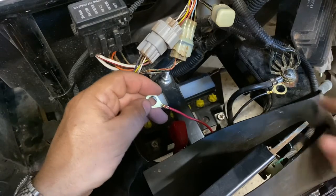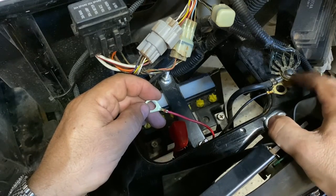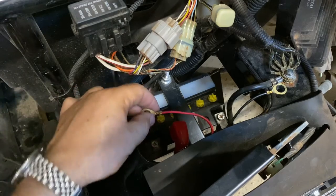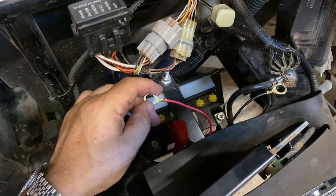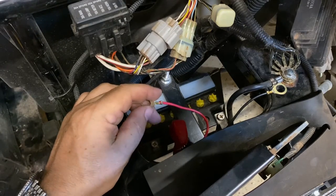To finish up, I'm just going to attach my positive and negative cables. I've got the negative here at the grounding point and then I'm going to take the positive and put it right onto the positive post on the battery. And that'll be it — we'll be ready to go with this trickle charger permanently installed.